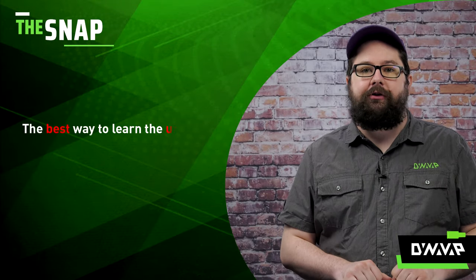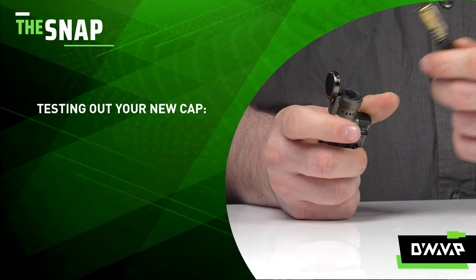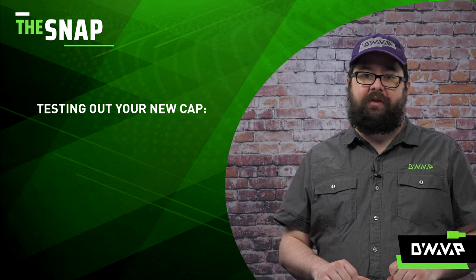The best way to learn the uniqueness of your new cap is to be cognizant of the potential differences and create benchmarks. Whenever I get a new cap, I perform the following tasks to develop a better understanding of my cap and create a more intimate relationship with it.